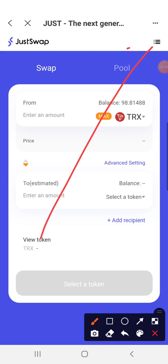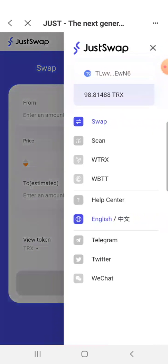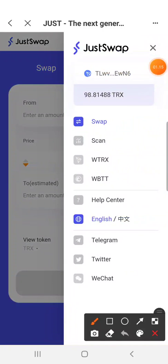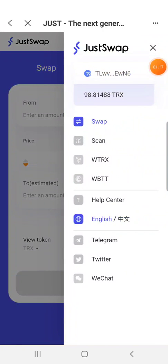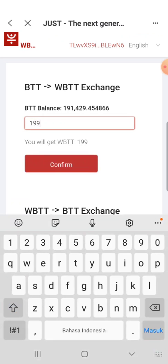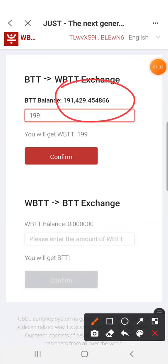If you use a phone, on the right side at the top you'll see this symbol. Click it and choose WPTT. This will link you to the page where you can swap BTT to WPTT.